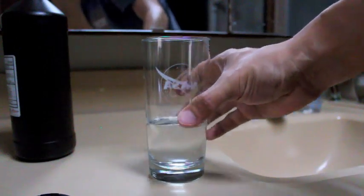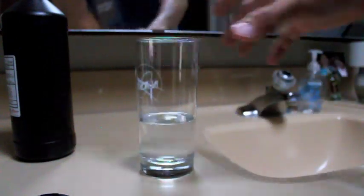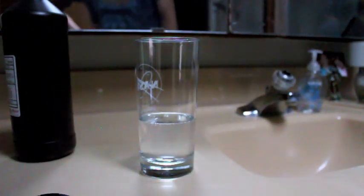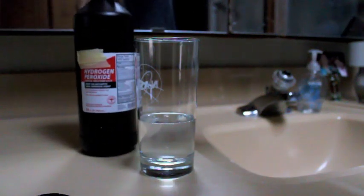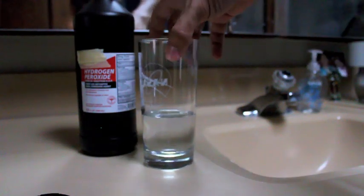So now you have the solution right there. Before some of you start saying this is dangerous, just so you know — if you go online and search for hydrogen peroxide mouthwash, you'll find a lot of different brands. They basically use hydrogen peroxide mixed with water, and that's their solution.